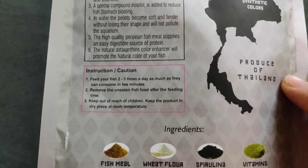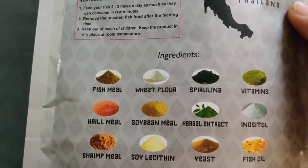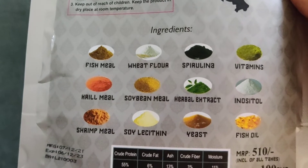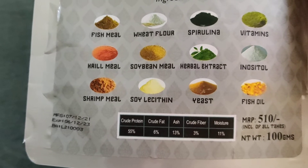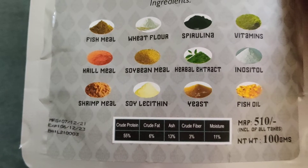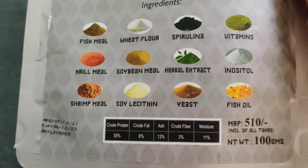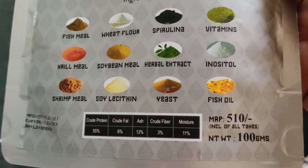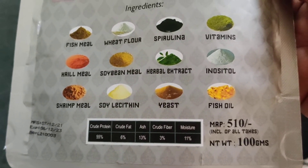It says no hormones, no synthetic colors — it's a product of Thailand. Down below are the feeding instructions, then the ingredients. At the end it lists the contents. The protein content of this particular food is 55%, which is really good.